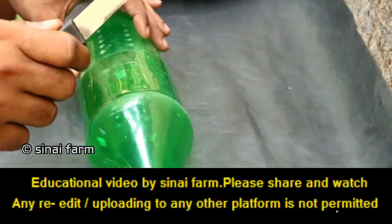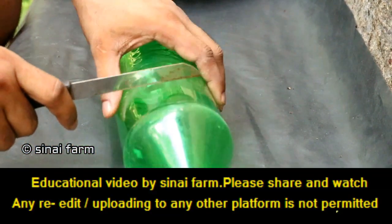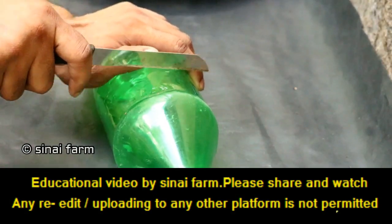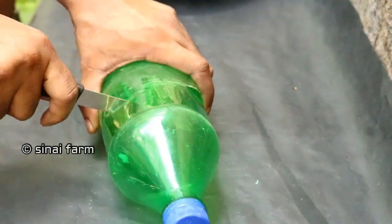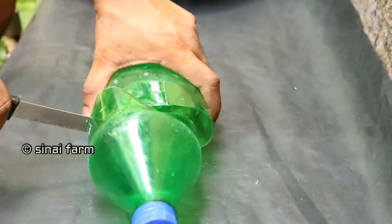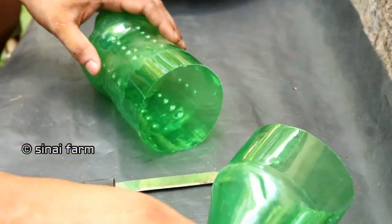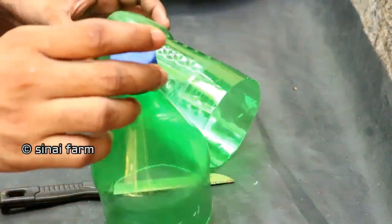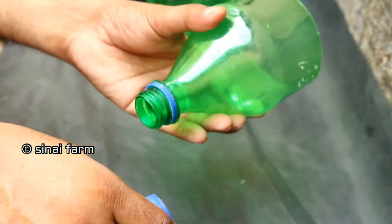For this, I chose a used plastic bottle that is around 2 liters. We have to cut the bottle like this, then remove the cap and make a hole into it.